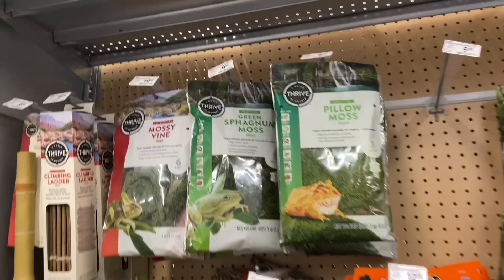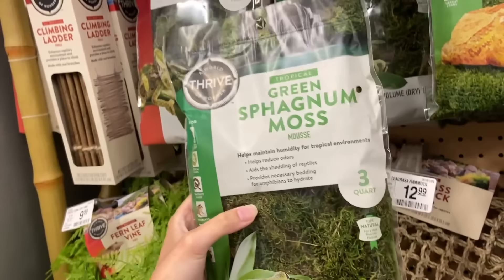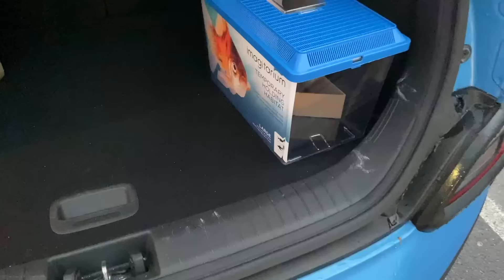I just need to go into one more store and grab something for this terrarium tonight so I can get them in there first thing in the morning. This is what I need right here — some sphagnum moss — just to keep the humidity up. Frogs love this, so I'm going to go ahead and get it.